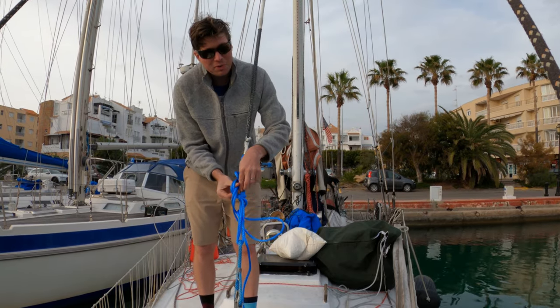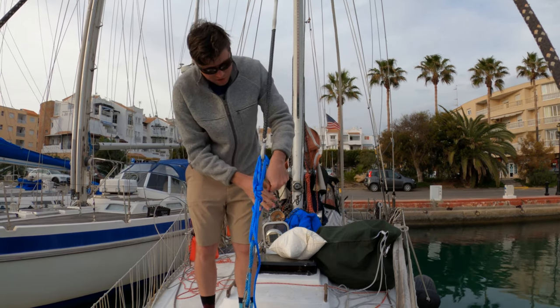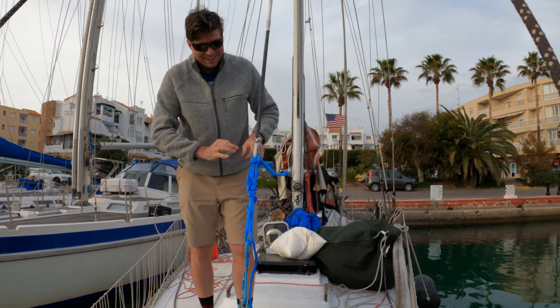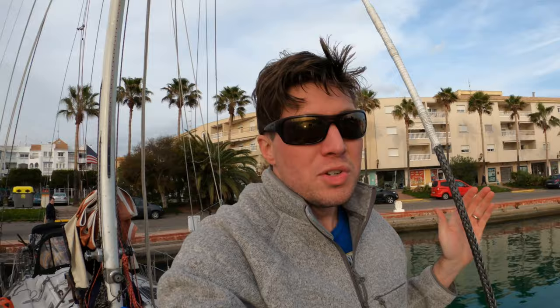I'm going to do a bunch of half hitches just to give it some friction and tie it off — this isn't really holding the rigging, it's just holding slippage right now. Once again the stay is super tight; the turnbuckle is hard to turn, it is that tight.